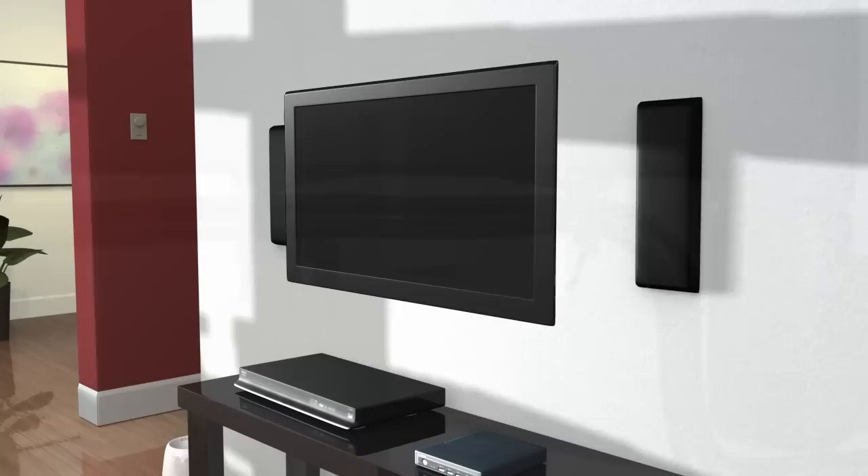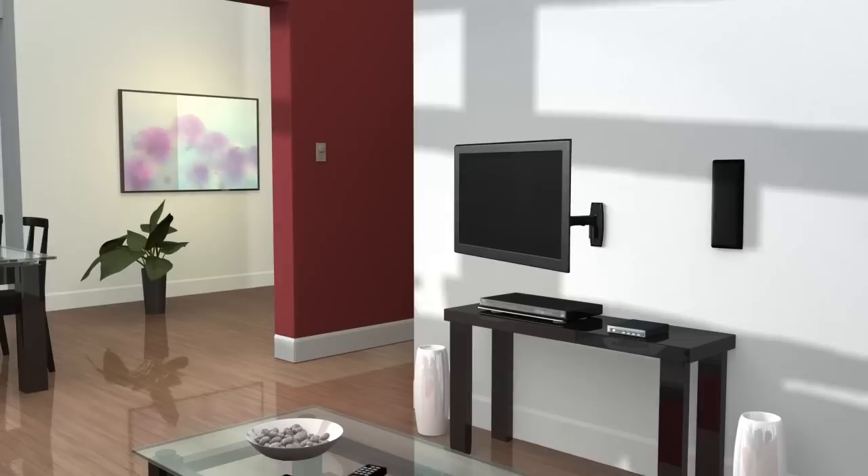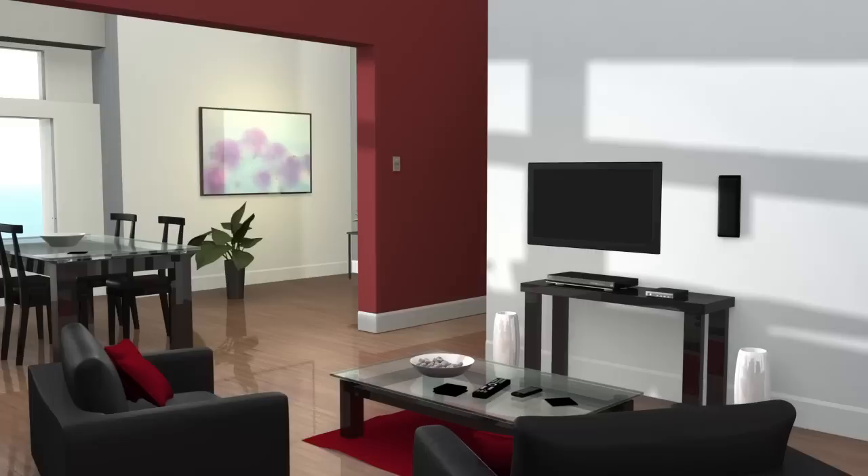You are now ready to enjoy your newly mounted flat panel television. Thank you for your interest in this Sanus flat panel TV wall mount. If you have any problems with this product or have questions about installation, please do not return it to the store. Instead, contact customer service at 1-800-359-5520.